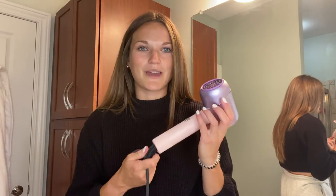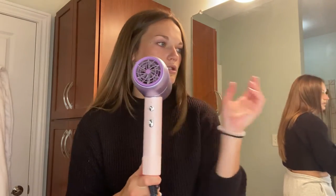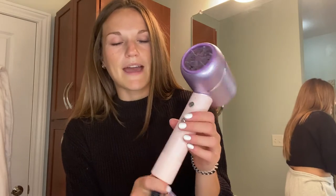I'm sure like me, you notice right away the color too. It is awesome, it looks so cute. It's like this purple-pink ombre color and then really easy to use. You just plug it in. It has the low and high settings, and the high is incredible.